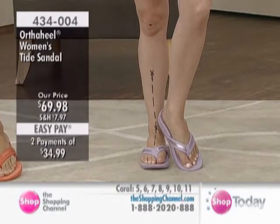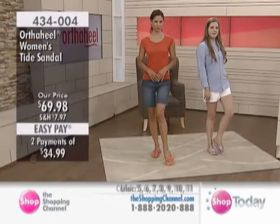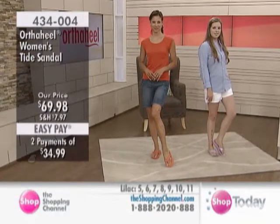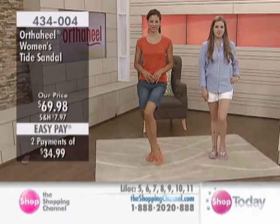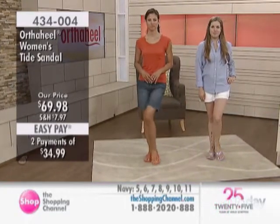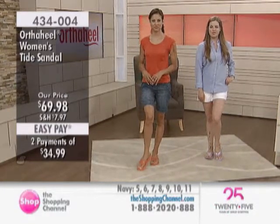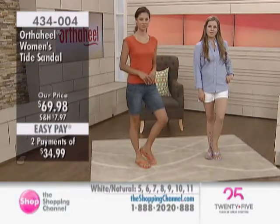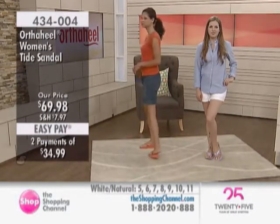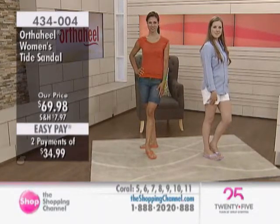If you've got lots of those aches and pains, it really can work very quickly to relieve them if they're from overpronation. We do suggest, at the start, if you haven't worn orthotics or OrthoHeel before, you should take it easy for the first few days — maybe just wear them for one or two hours at a time, on and off. Within three or four days, most people say they feel fantastic and don't want to take them off. Definitely take it easy at the start. This is our medium to wide fitting. In a half size, you'd go down — so if you're a nine and a half, you'd go down to a nine. If you're a whole size, you just order your whole size. 1-888-202-0888 is our toll-free number at the Shopping Channel.